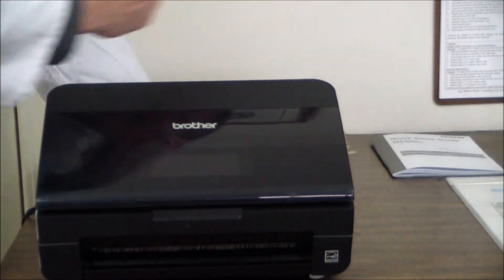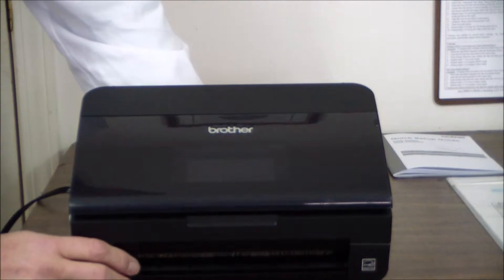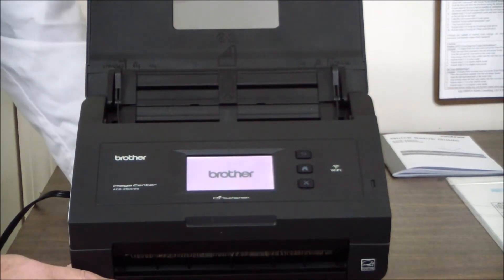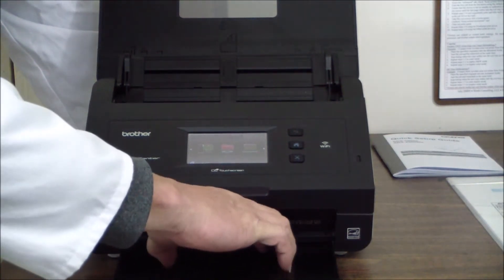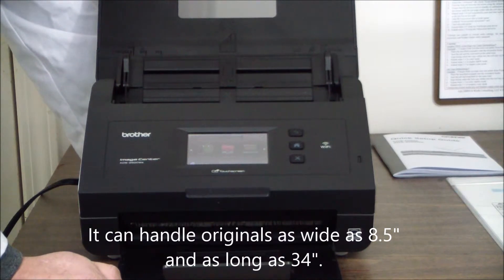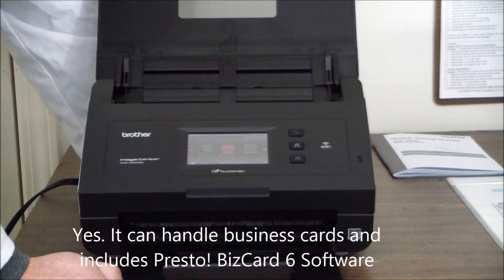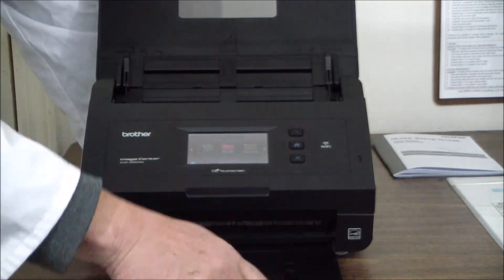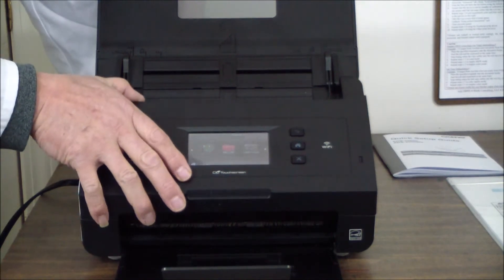It turns on automatically when you plug it in. When you open the cover, the original output tray pops open and it'll handle up to legal size originals and as small as ID cards. I'm not even sure if it can do business cards, but most likely it can — we'll find out later. It has a beautiful touchscreen display.